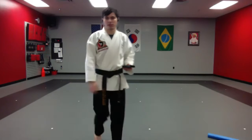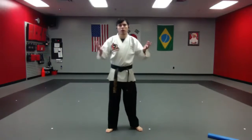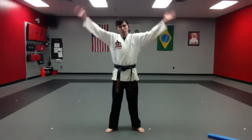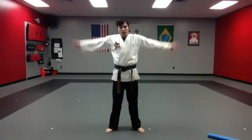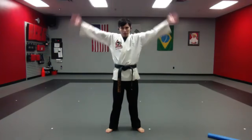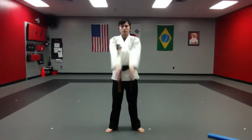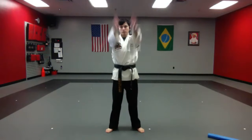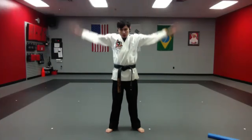All right, let's go ahead and stretch it out — forward arm swing. Now remember when you're stretching, you don't want to go super fast, but you don't want to go too slow either. Find a good medium where you're swinging your arms all the way through, getting that stretch in, working those shoulders — loosening up those shoulders. Very good, and backwards.